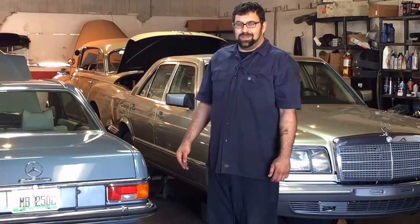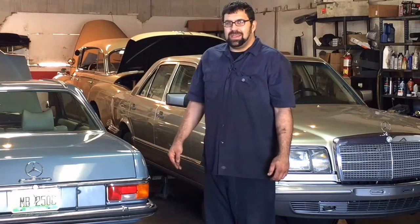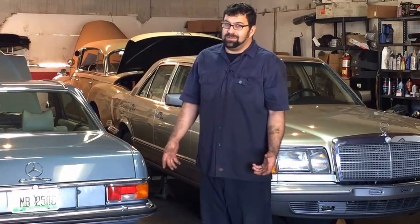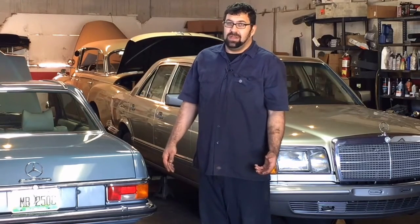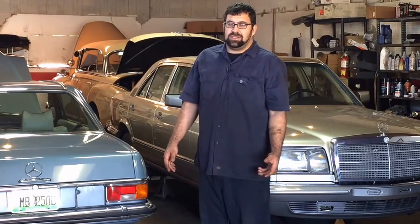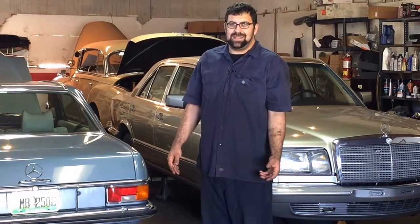So there's one more job that you yourself can do on your Mercedes. We encourage you to keep sending us your questions, subscribe to our channel, and if you want, we'll even make a how-to video for you. Feel free to always send us your questions — we're here to answer them. Enjoy driving your classic Mercedes-Benz.